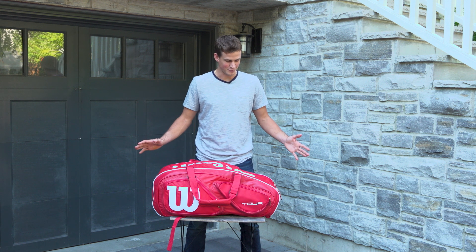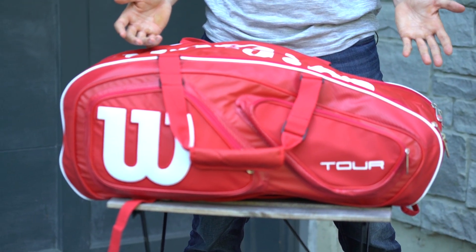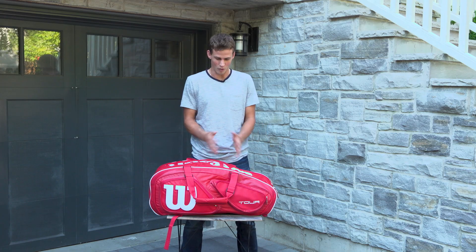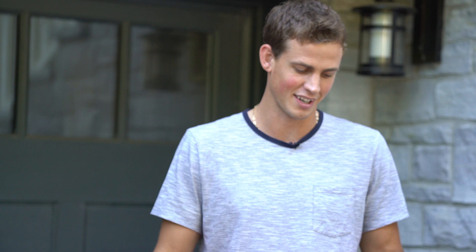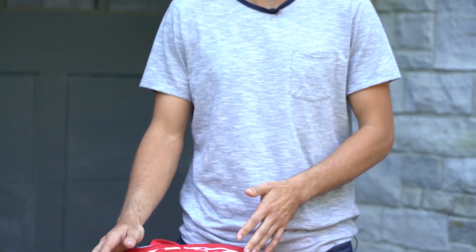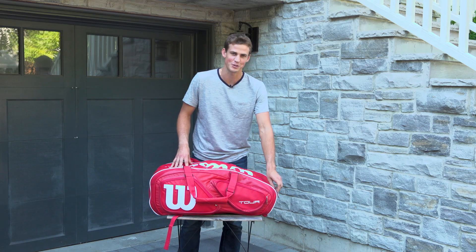Hey guys, Vasek Pospisil here. I'm going to talk about my bag, my gear. This is the most important thing in my professional life. My whole job, everything about it, this is where it's at. I cannot travel anywhere without my tennis bag. All the stuff I need on the court is in here. So let's go through it one by one and I'll show you what I have.